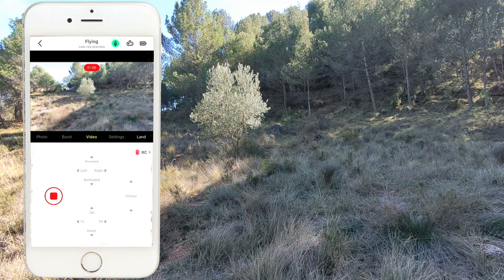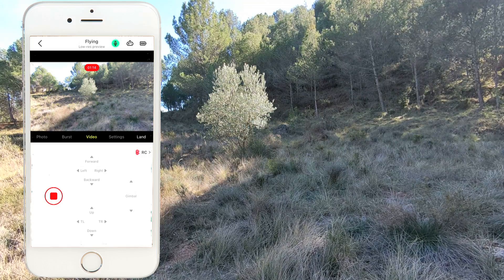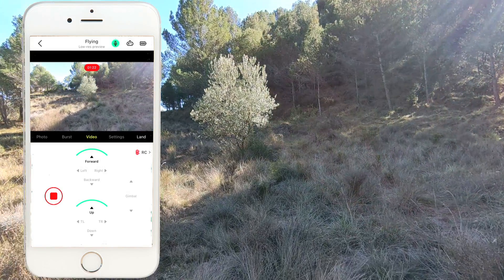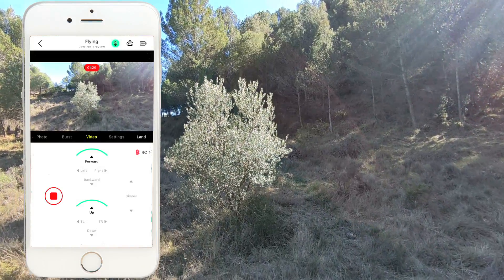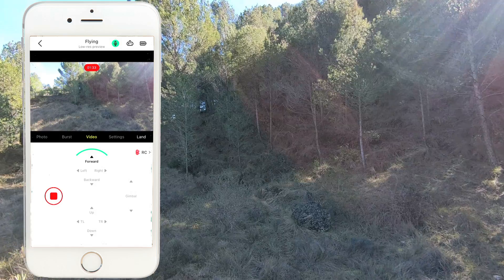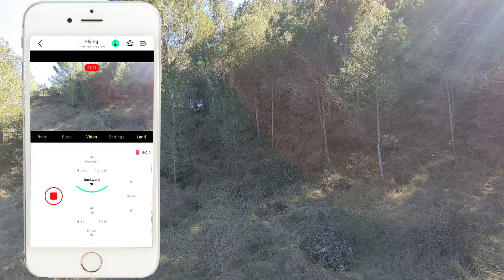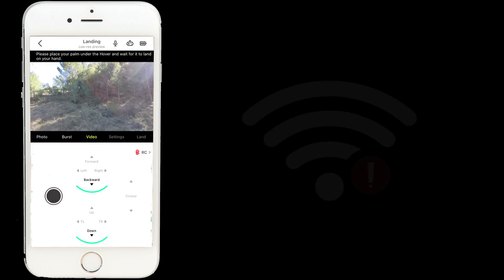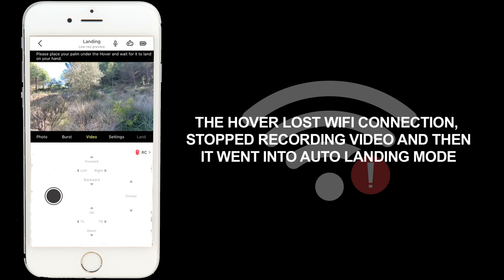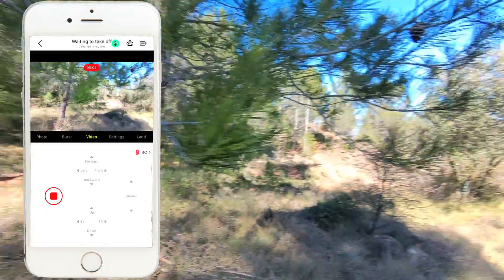The first thing I'm going to show you is how you can get some really cool shots — like a fly-over, for example. I'm going to pitch forward towards that tree, pressing up at the same time. As you can see, it slowly rises up, and now I'm over the tree — I just barely touched it. I can do the same going backwards: go backwards and press down. I don't know what happened there — it landed by itself. I'm going to try that again.